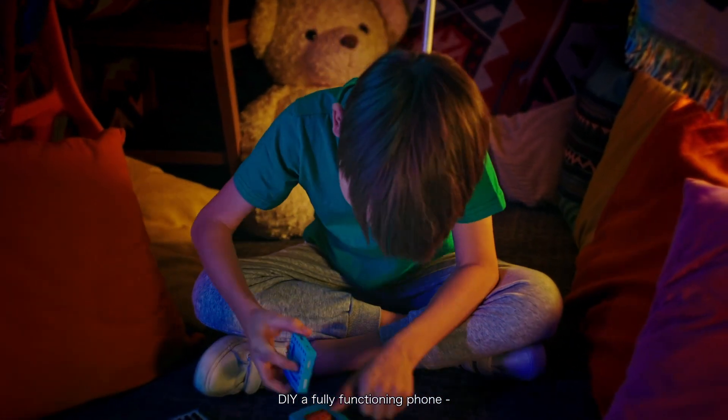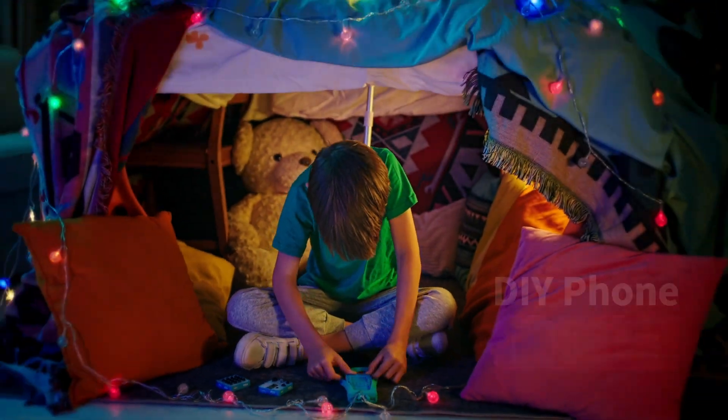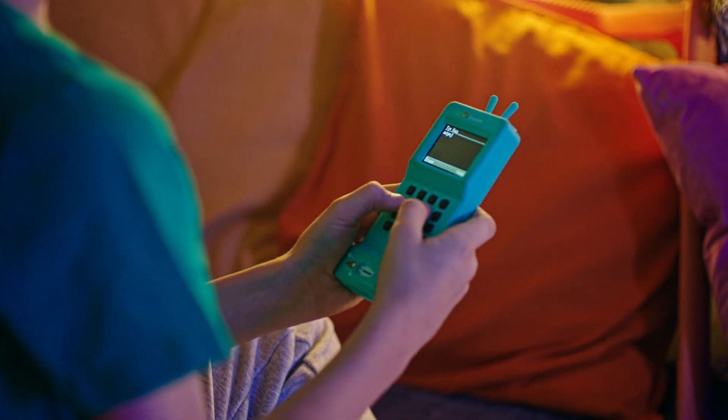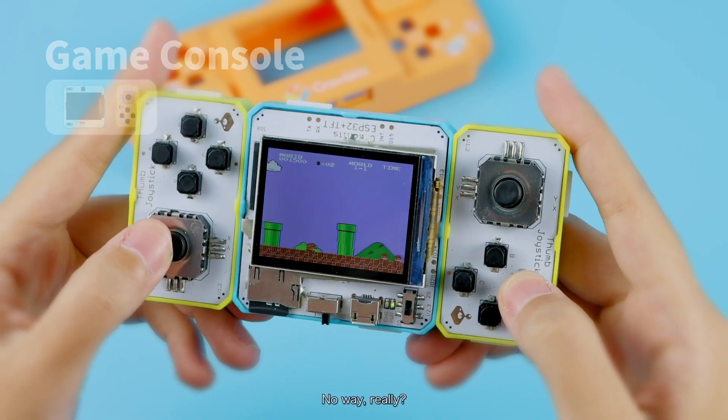DIY a fully functioning phone. Or a game console that works. No way. Really?